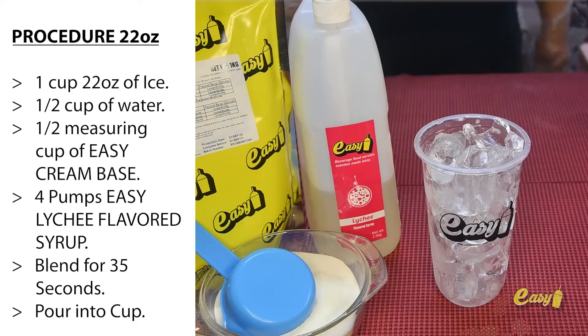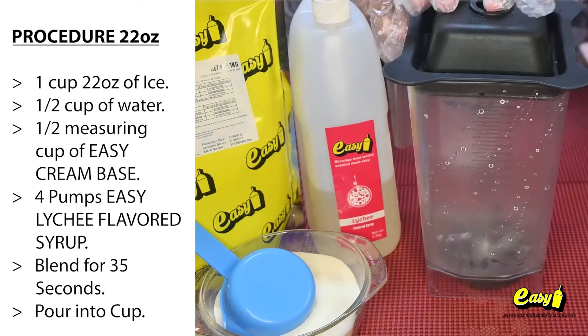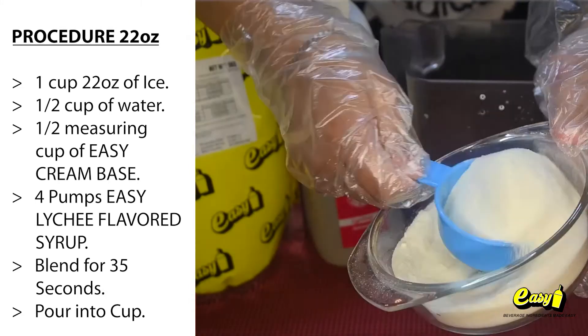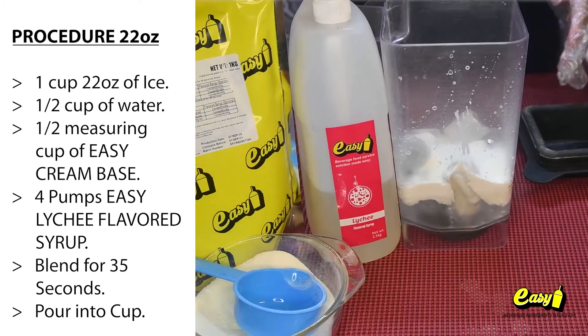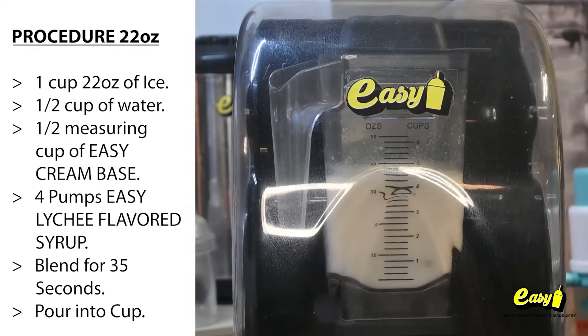Here are the procedures: 1 cup (22 ounces) of ice, 1½ cups of water, 1½ measuring cups of Easy Cream Base, 4 pumps of Easy Lychee Flavored Syrup. Blend for 35 seconds.